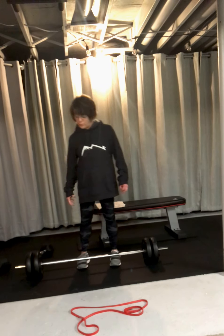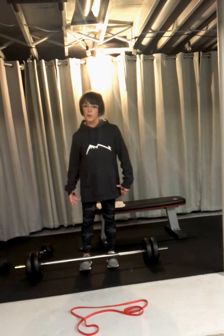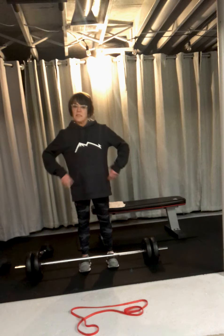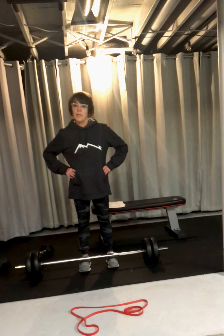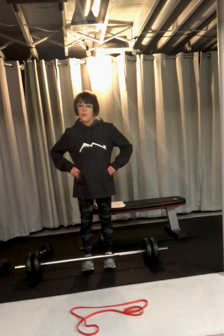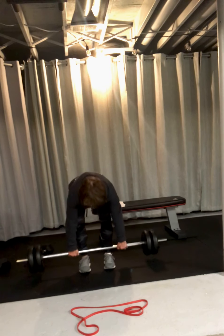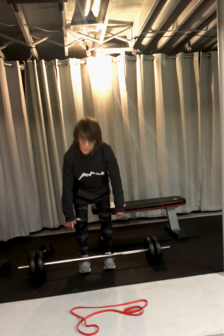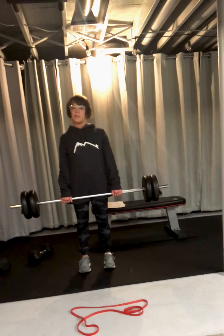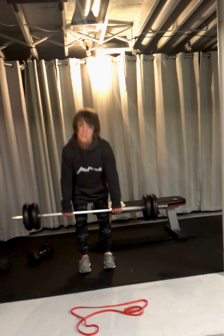I'm going to show you a deadlift — legs are going to be together. This is for your low back. You've got to move your chest and your hips together as one. You're going to take this bar, and you've got to be able to hip hinge, which is bending only at your hips. You're going to squeeze, take it down, squeeze.